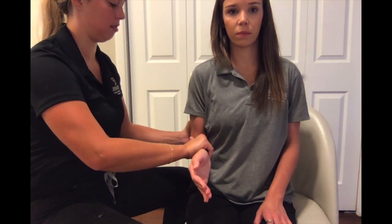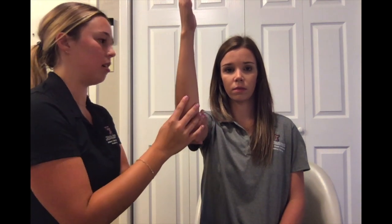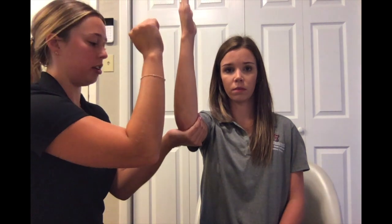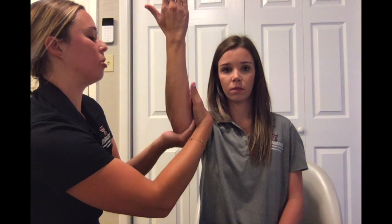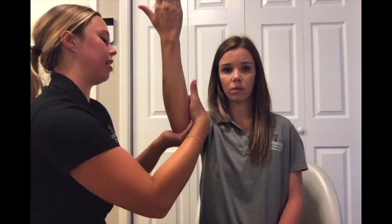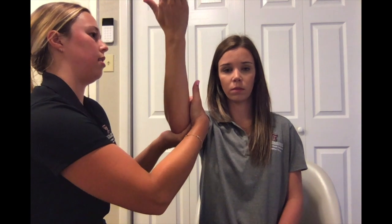To test supination in the gravity minimized position, have your client seated with their shoulder flexed at 90 degrees and their elbow at 90 degrees. Provide support by cradling their arm, and have them perform the supination motion. Palpate the supinator muscle, which is on the inside of their arm.